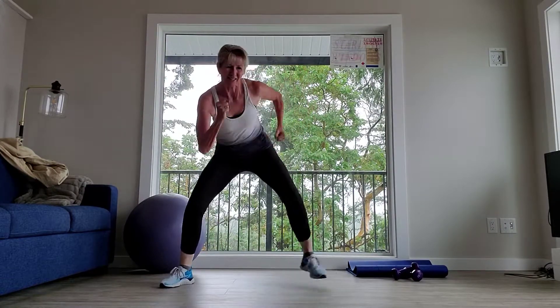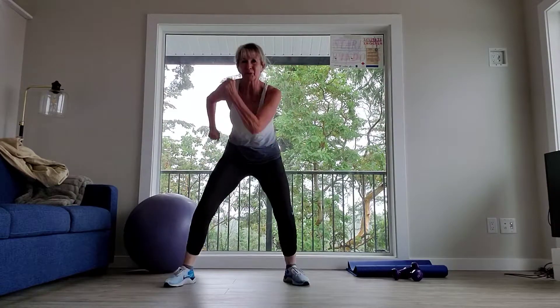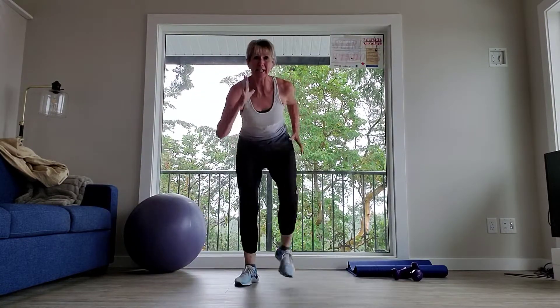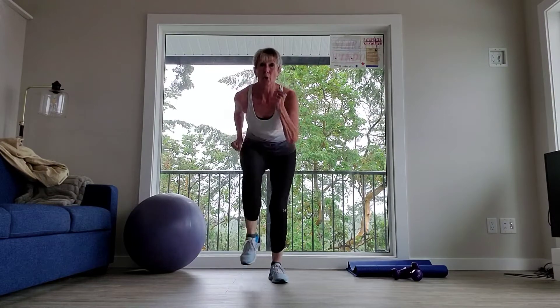Keep it going, up. Awesome. Eight, seven, six, five, four more, three, two. Holding it wide — next time. Right here, hold. Eight, seven, six, five, four, three, two, one. Bring it in, keep it low. Eight, seven, six, five, four, three, two. Bring it up.